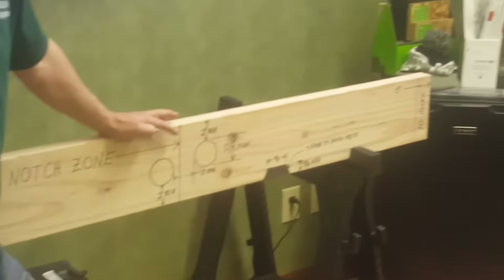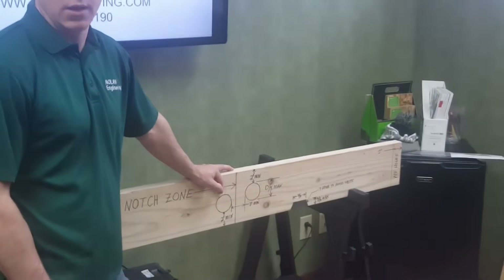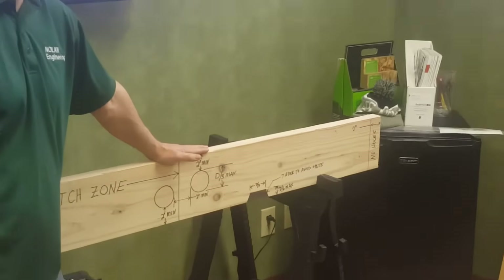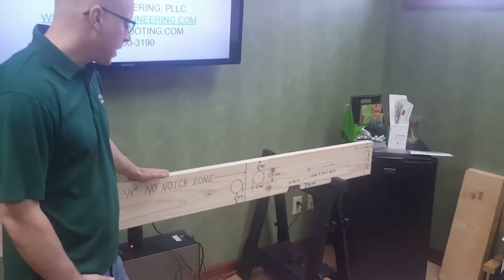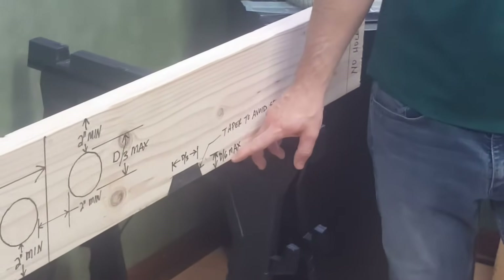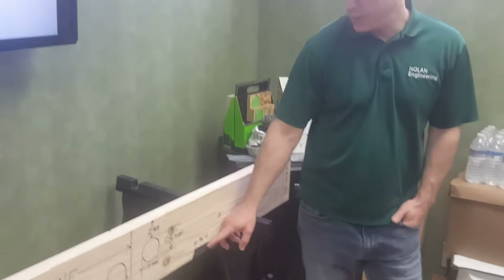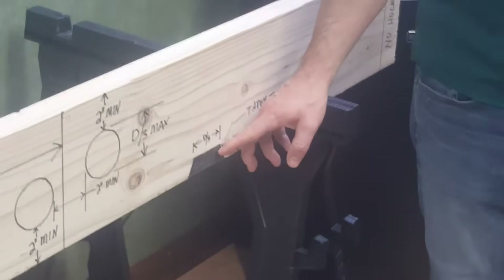As far as holes go, you can drill a hole up to a third of the depth of the joist. If you need more than one hole, they can't be closer than two inches together. The top of a hole cannot be closer than two inches from the top of the joist, and the bottom of a hole cannot be more than two inches from the bottom. Holes are allowed anywhere except within two inches of either end. If you do notch the bottom of the joist, they recommend you taper it to prevent cracking — you can start your notch by drilling holes first so you have a rounded edge, or cut the notch at a taper.